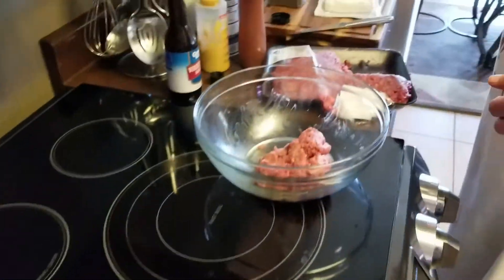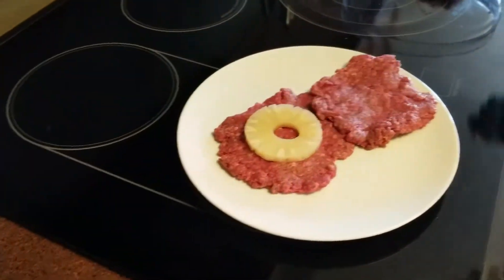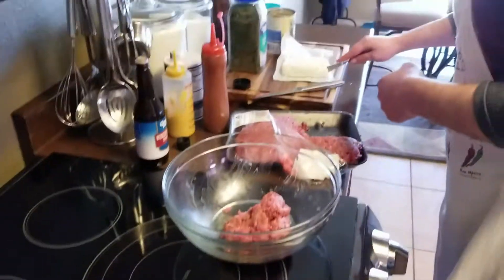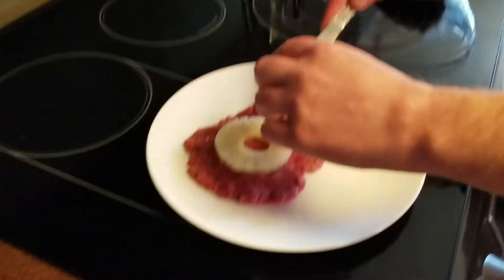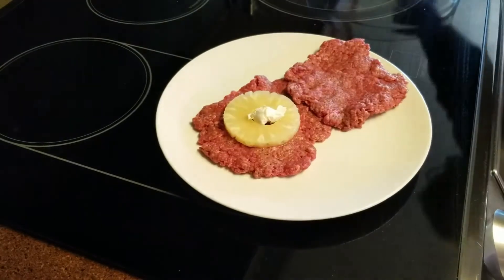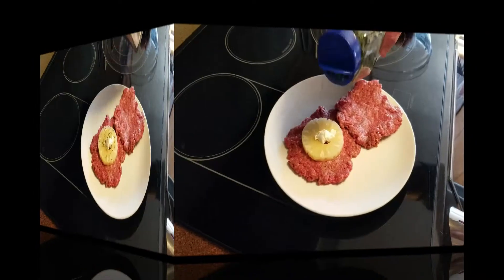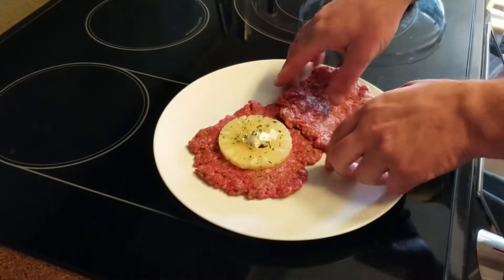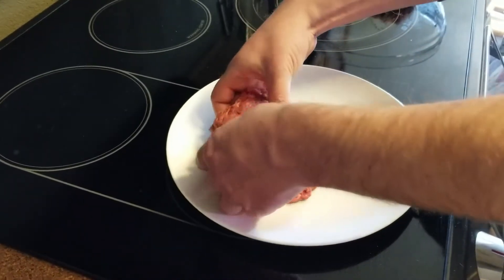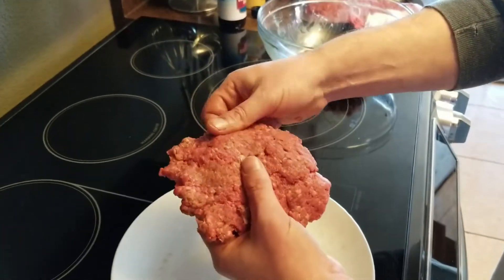After forming the patties, you'll want to top one with a pineapple slice. Get about a teaspoon of cream cheese to put in the middle of the pineapple slice, and then sprinkle that with a little bit of parsley.